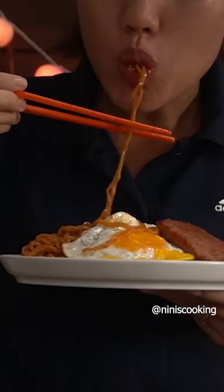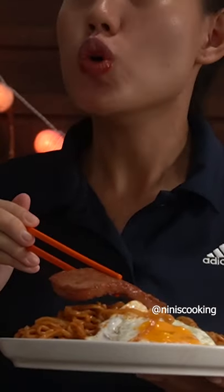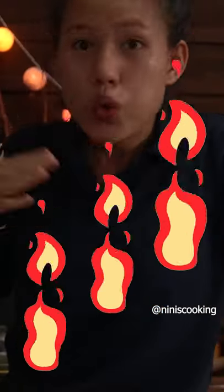Now it's time to add some of your favorite toppings. It definitely helps with the heat on these noodles. And that's how I get the noodles looking yummy and glossy.